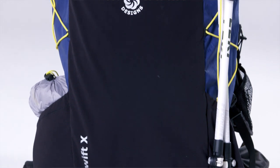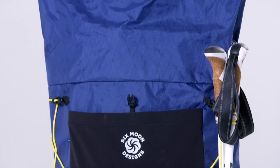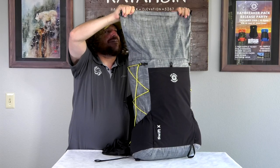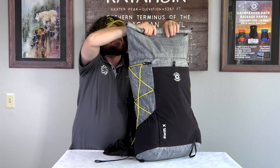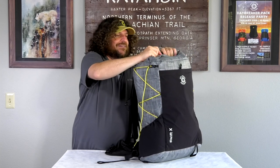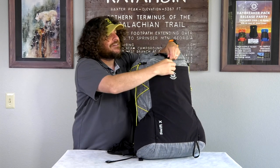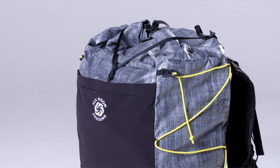The Swift pack features a 36-liter main body with a 4-liter extension collar, providing 40 liters of overall volume. The roll top of the extension collar is very easy to use — simply put your items in, roll the extension collar down, flip it, clip in the middle, and put the Y-strap over to tighten down the pack for a nice secure load all day long while you're hiking.